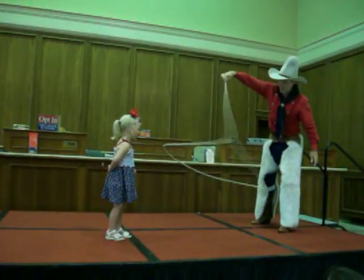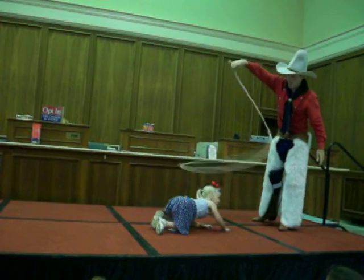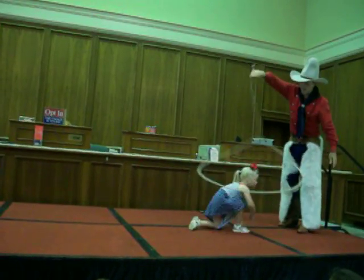There's the flat loop. Now Josie, you get down real low, crawl underneath, stand up in the middle, look at the audience. Yay!